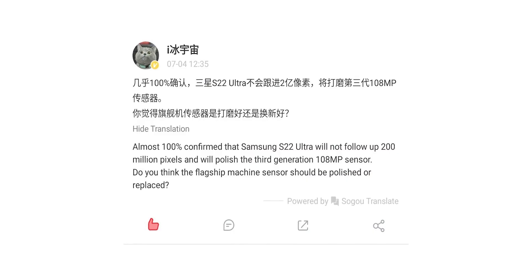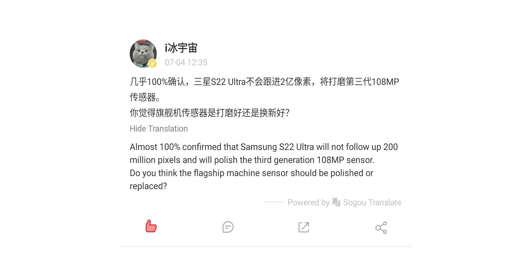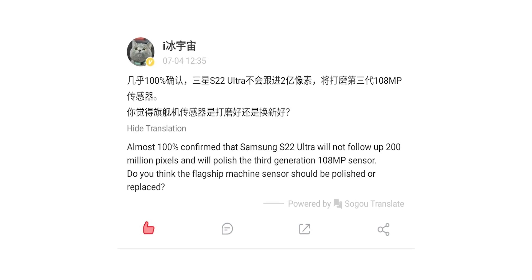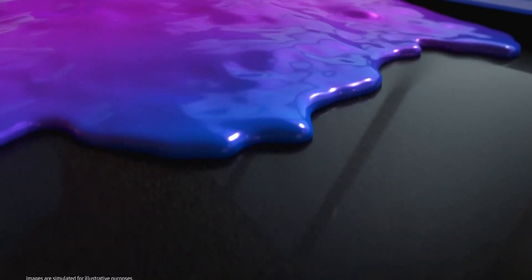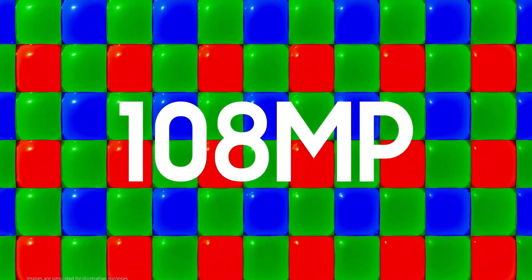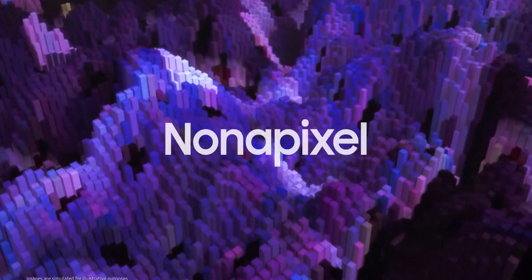First things first, there won't be a 200MP lens on the S22 Ultra. Like we heard from the rumors, it has been confirmed by the most reliable leakers. According to them, Samsung will further optimize the 108MP lens, which I think is a smart move because the 200MP is very unnecessary right now. There is still a ton of potential in the 108MP lens, and it would be the 3rd generation of it in the S22 Ultra.